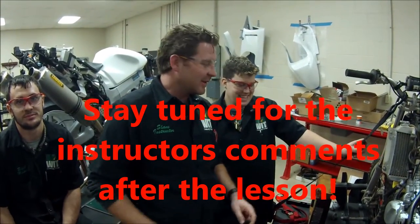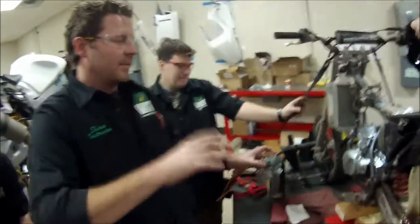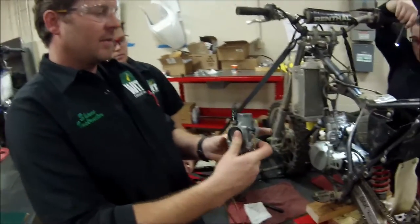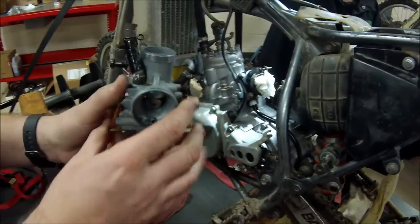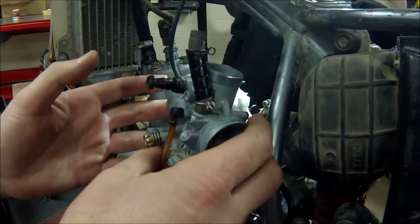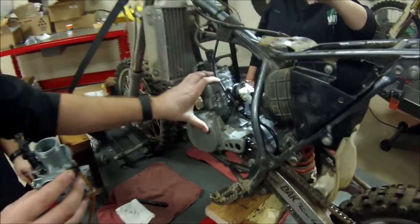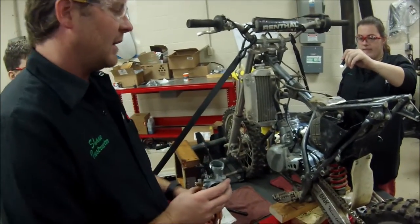We're going to do a quick video on something every mechanic should know. One of the problems you really see on carburetor installation is the fact that the carburetor is not fully seated into its manifold. If it's not fully seated when we clamp it in place, a backfire on the engine can blow the carburetor out of the manifold — and on a two-stroke motor, an air leak is definitely a problem.